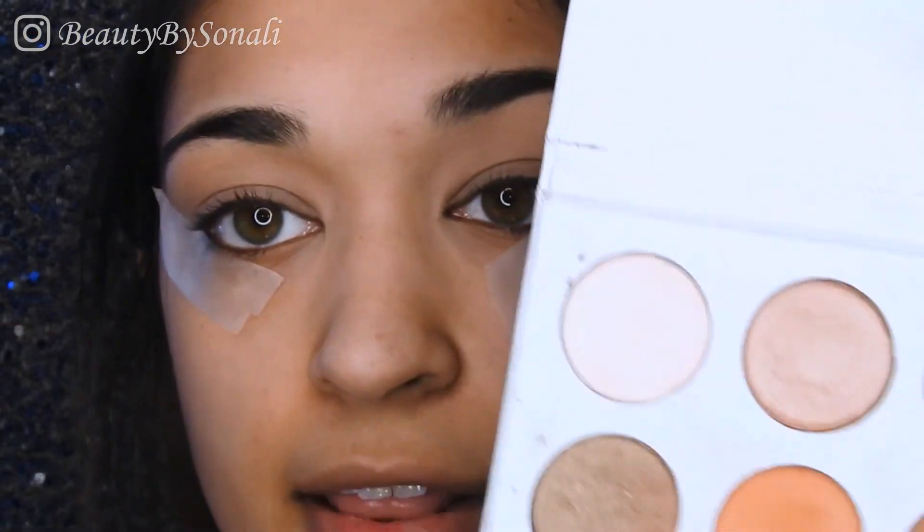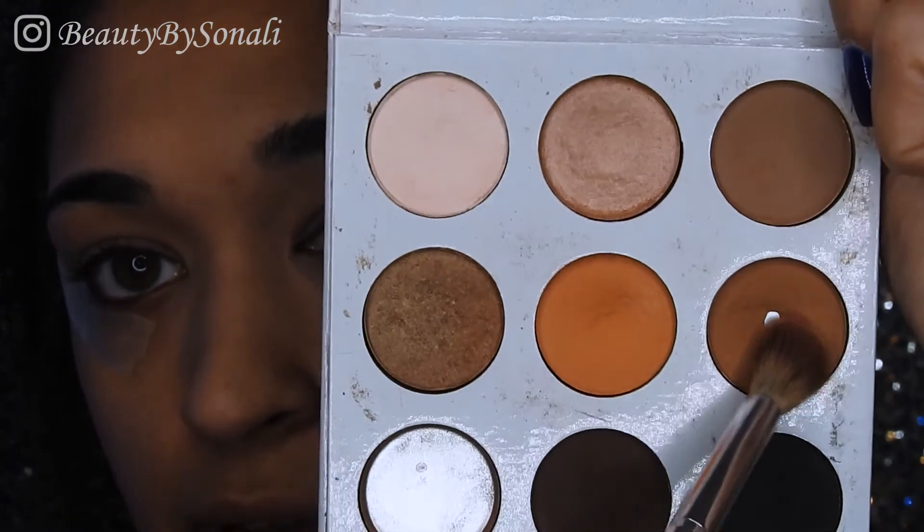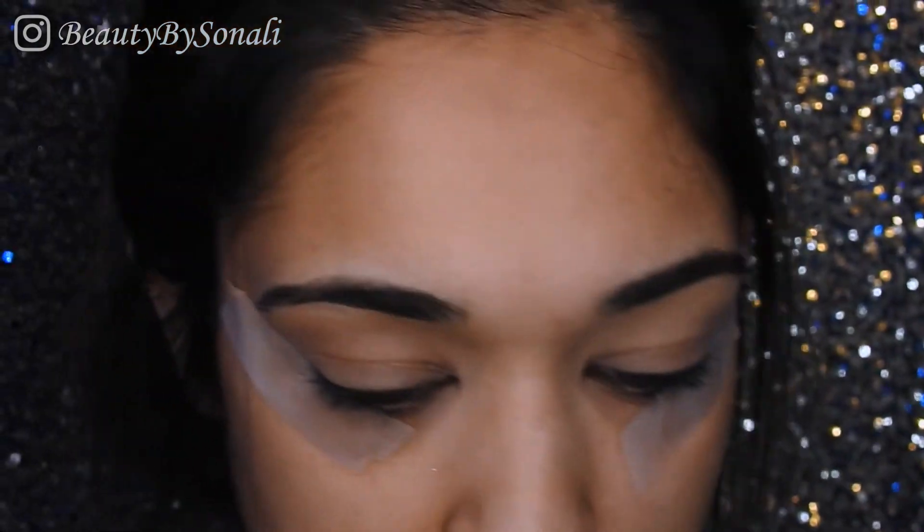Now I'm going into the Kylie palette and picking up a brown color with a pretty big fluffy brush, and I'm just going to apply that into my crease.